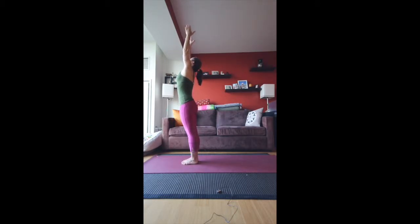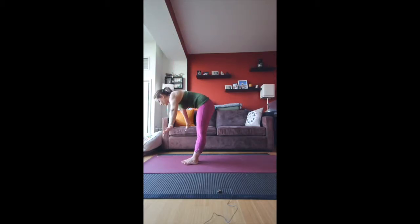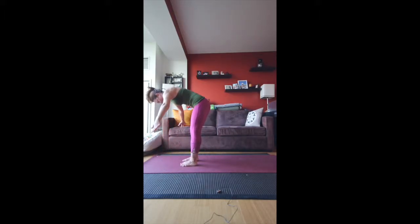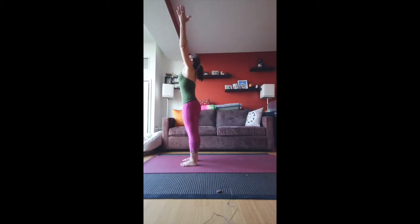Then swan dive as you exhale. Feet can be a little bit apart or together — your choice. Inhale halfway up until your back is flat, then exhale to the floor. Knees can be bent here if you're not very flexible — don't worry about it. A lot of people don't talk about that, but you can. Then inhale all the way up and exhale into Namaste.